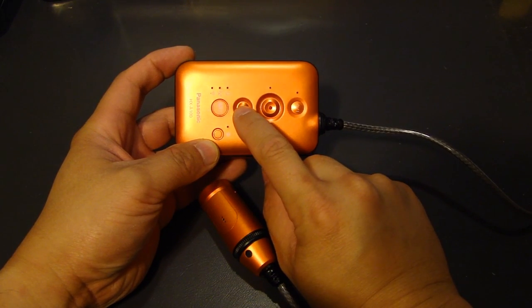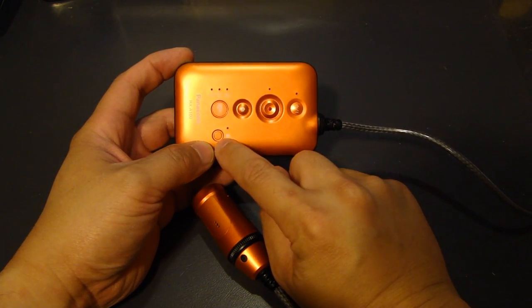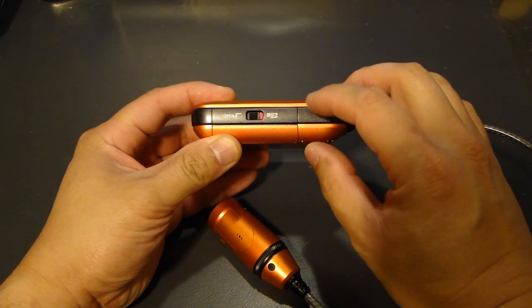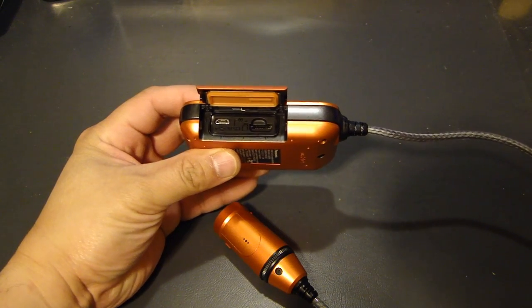On top you see the power button and the record button. You can take a photo using this button here. There's also a Wi-Fi mode and a lock button. Turn it to the side and slide this over to open the compartment for the micro SD card.